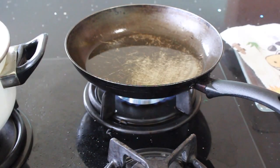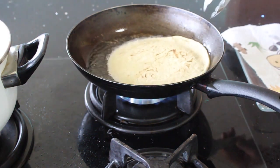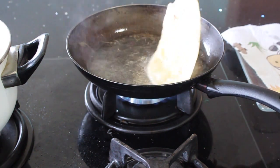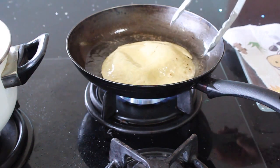For the tortillas, you're going to heat the oil, and when it's hot, you're going to fry the tortillas one by one — just a few seconds each side. Then take them out, drain them, take out the oil, and place them on a paper towel.